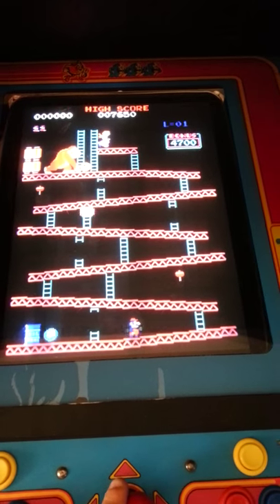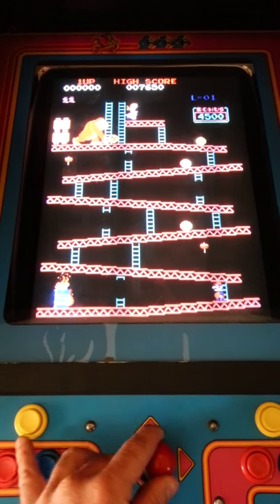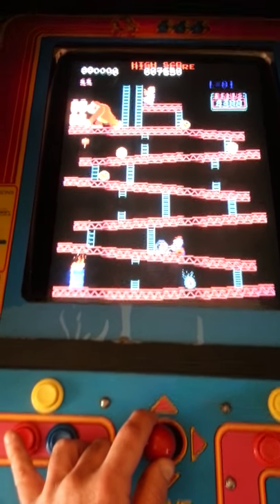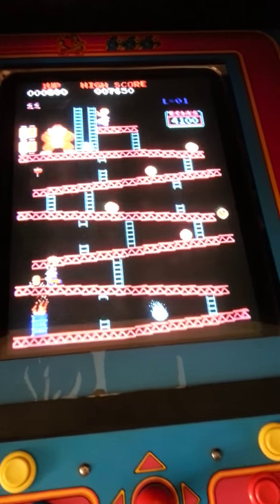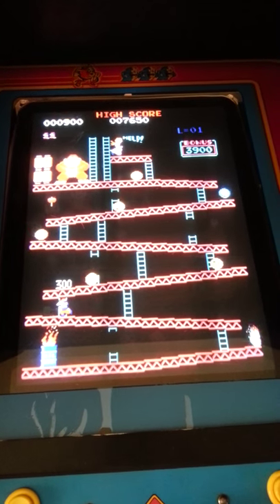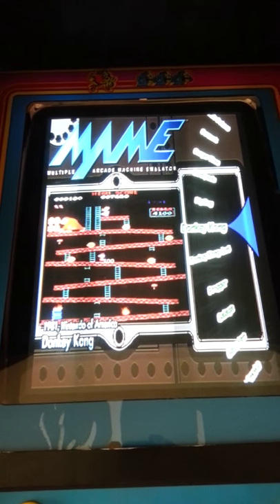And there's your Donkey Kong — there's Mario in his debut. Of course, I'm playing with one hand, so... And when the game's over, it'll go into the main screen of the game, and then you just exit out into HyperSpin again.